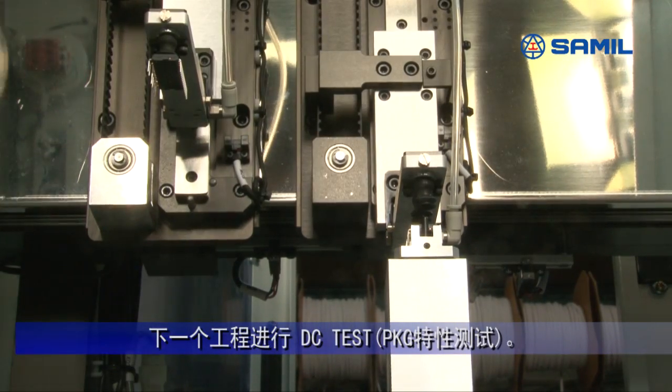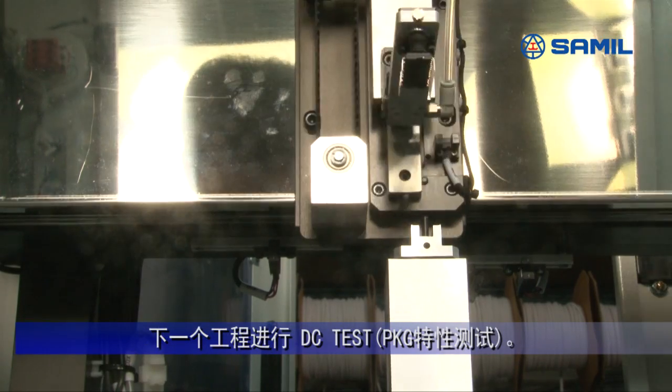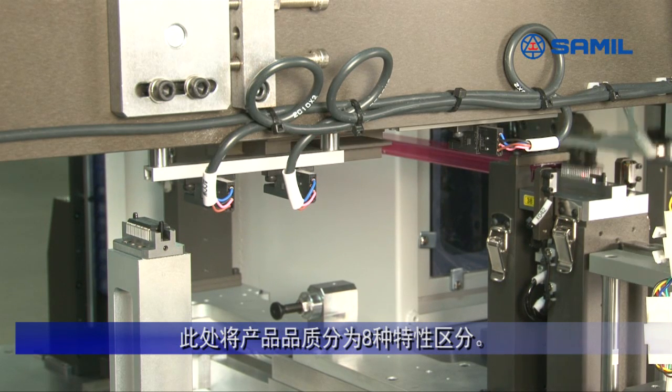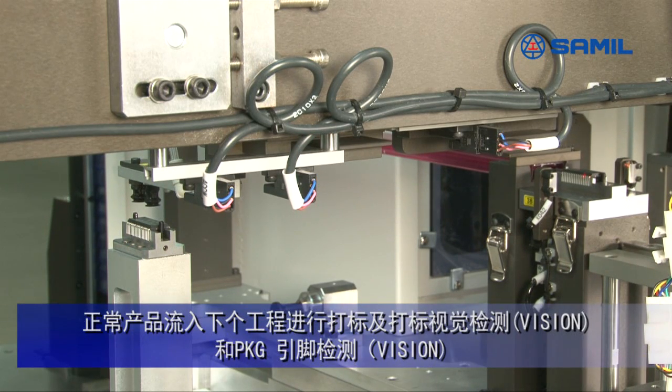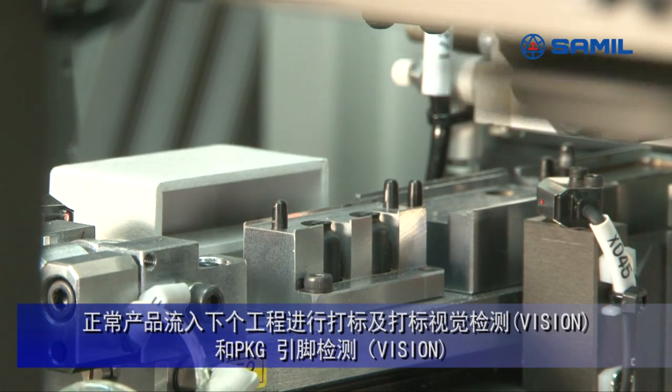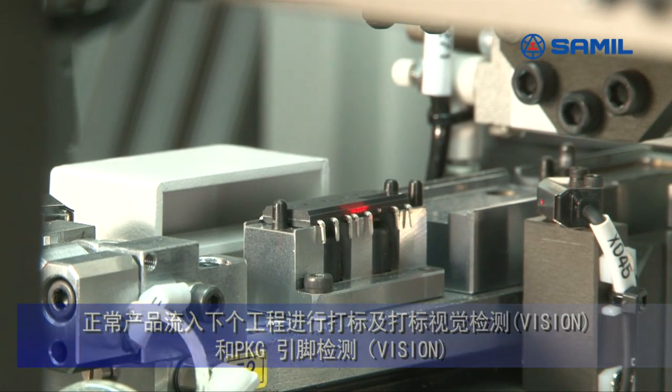Devices passed through the isolation test are to be conducted in DC test. Here, devices are classified into categories by their quality. Good devices are moved to the next processes, such as marking, marking vision inspection, and lead vision inspection.